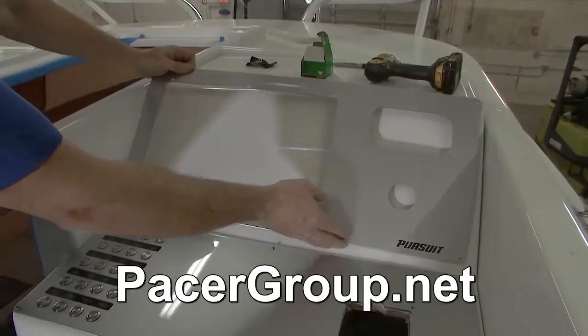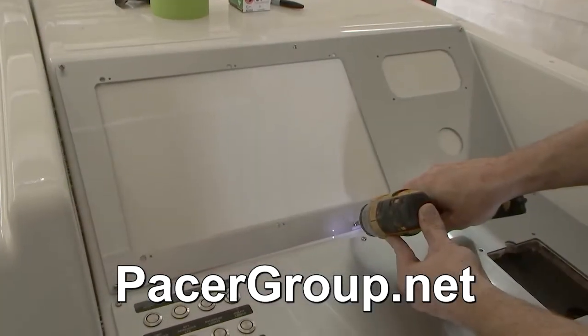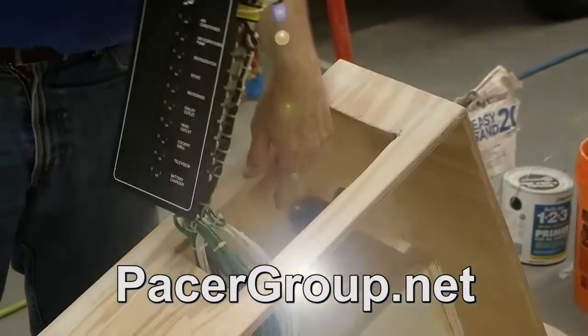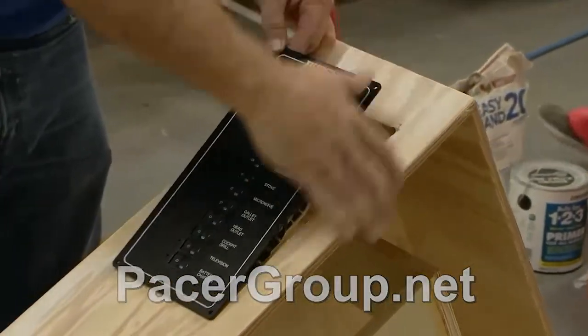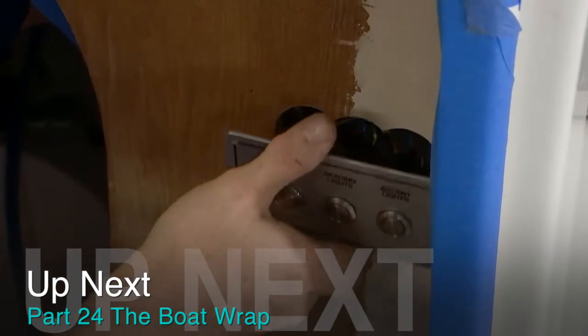This boat is getting ready for its first public debut, so we're getting these panels buttoned up for the dash as well as cabin distribution panels, cabin switch panels, and installing some outlets in the galley so it's ready to go for its new owner.